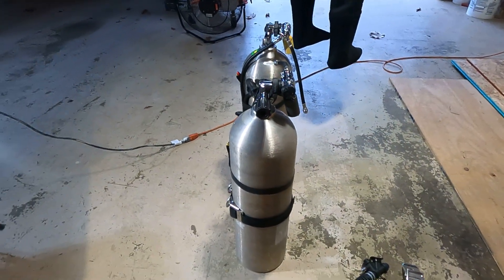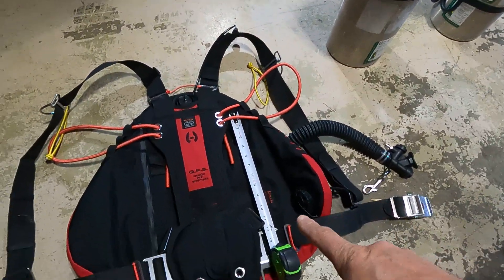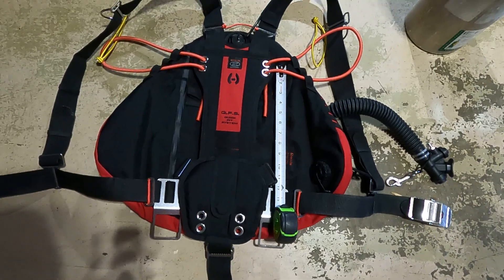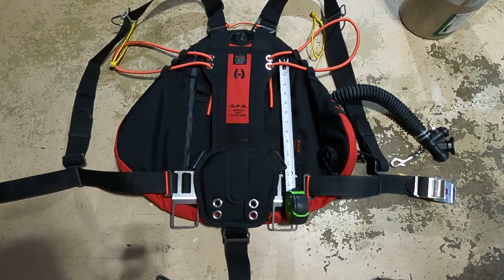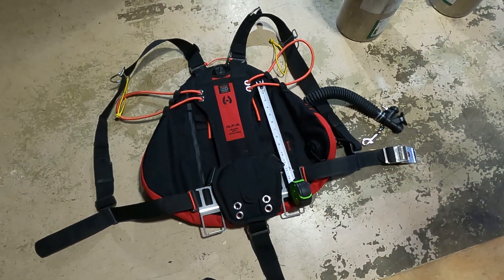Here's my wing — you had asked for that dimension. It's about 13, 13 and a quarter inches from the attachment point. I dove the other day, a couple days ago, and I made some changes.